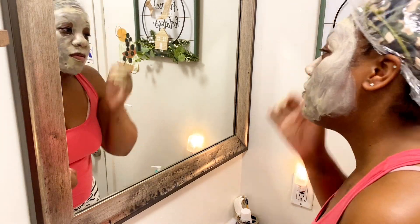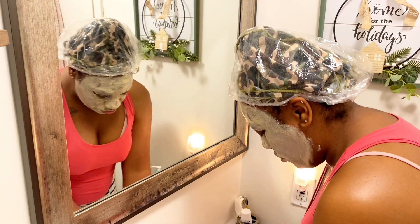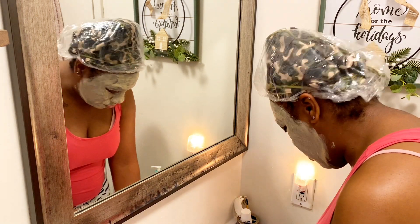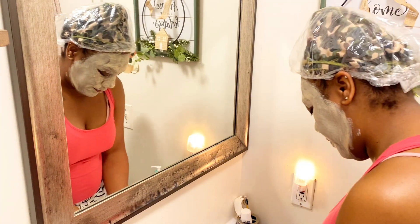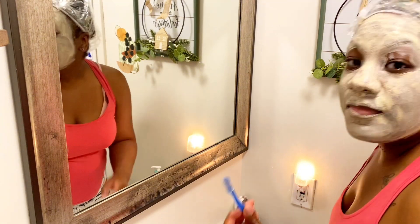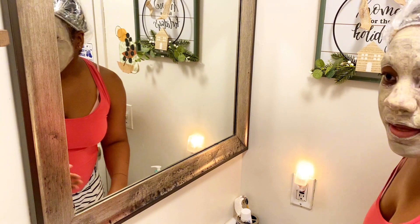I might edit some stuff out because I do make long videos and I'm trying to shorten them. I'll let the mask sit until it dries, then I'll wash it off with the CeraVe wash. Then I'll do the scrub on my lips and put the oil on afterwards. Oh, first I gotta shave my mustache. So let this sit and I will be right back when it's dry.